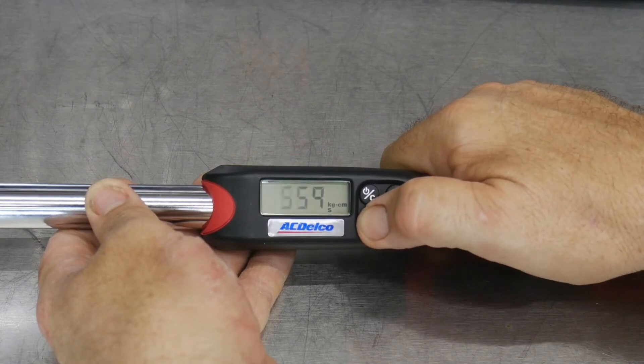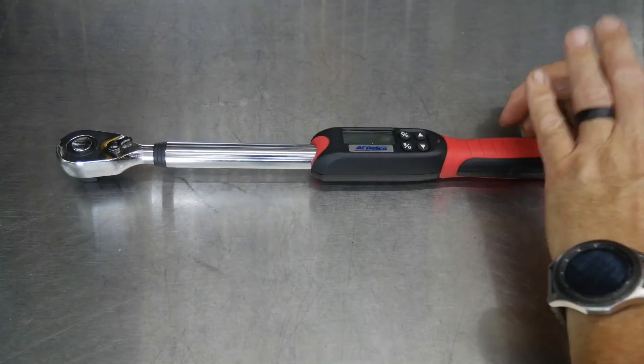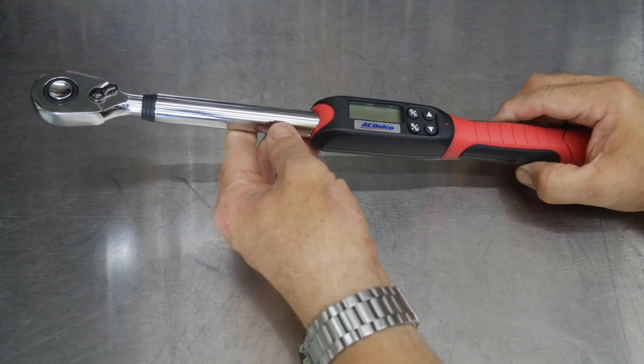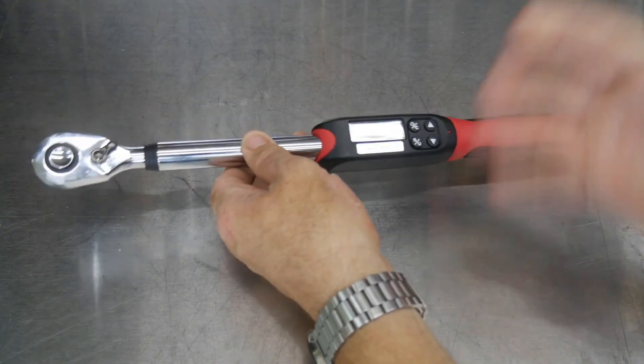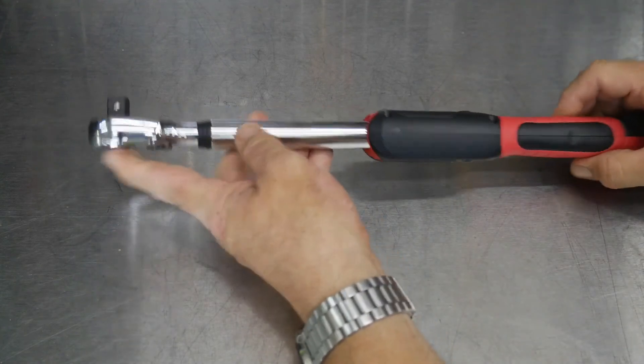It can take measurements in kilogram-centimeters, newton-meters, inch-pounds, and foot-pounds, and has a variety of modes for every step of your job. It operates in torque mode for applying pressure, measurement mode to measure torque, peak mode for holding peak torque readings on the screen, and trace mode.